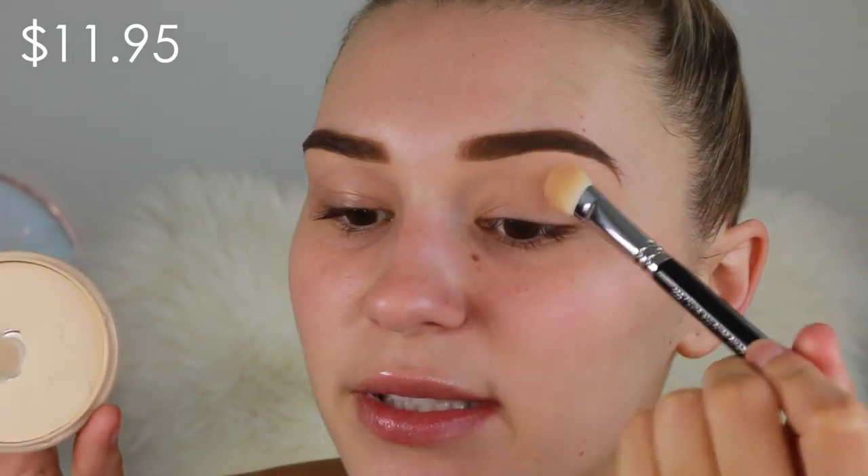Before that dries I'm going to set the concealer with a powder — this is the Rimmel Stay Matte Powder. This is so affordable but I had to use it in this video. It is amazing.